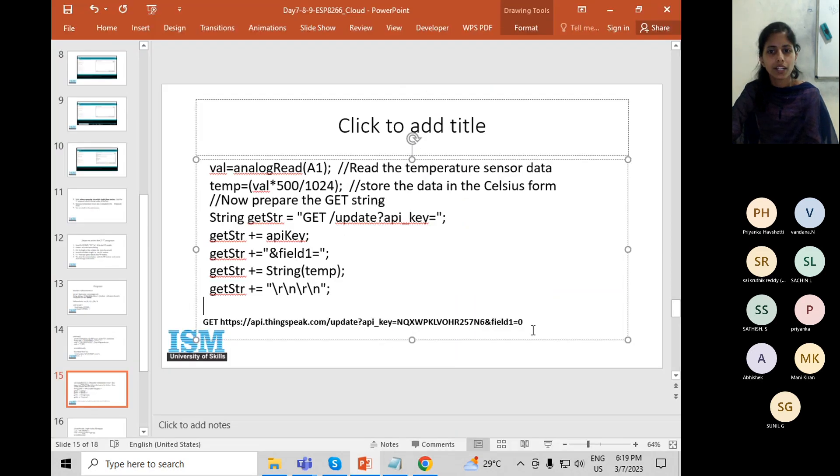Create the URL string. This is the link from your ThingSpeak account — access your account, write API key, field one equals zero. Here zero is the value you want to write to that field. You need to update your API key in the link and specify the field and value. The value is what you have read — for example, temperature. Convert the integer temperature to string format first.